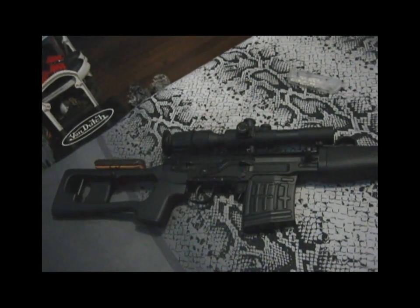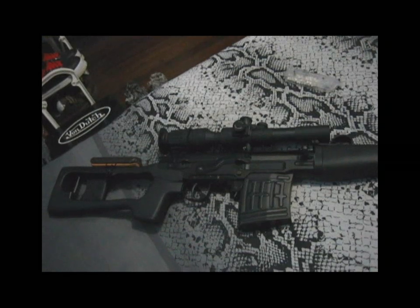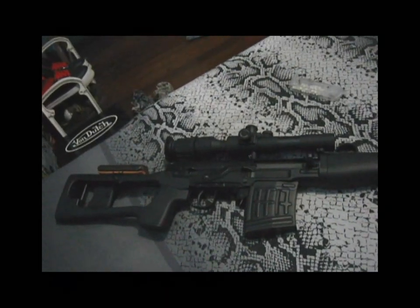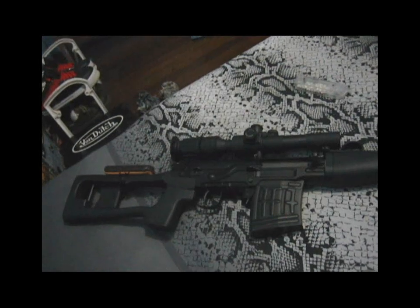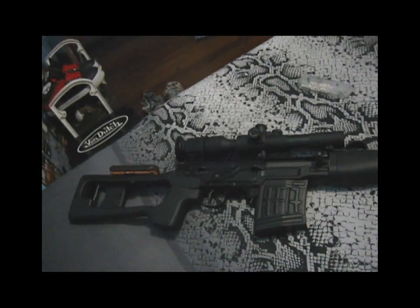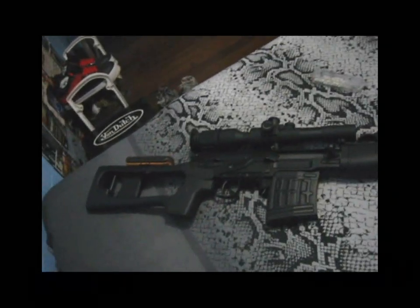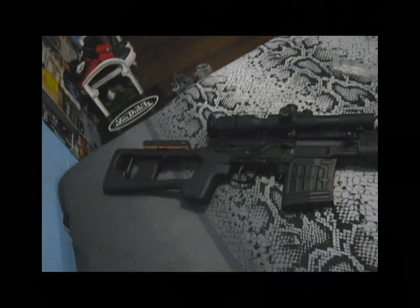Now enough said, this is an updates video of my ANK Dragunov SVD. It's been 8 months since I have this gun, and unlike my JG Dragunov which lasted for 3 months — where my gearbox and the top receiver messed it up — this gun is as solid, playable, and workable as ever.